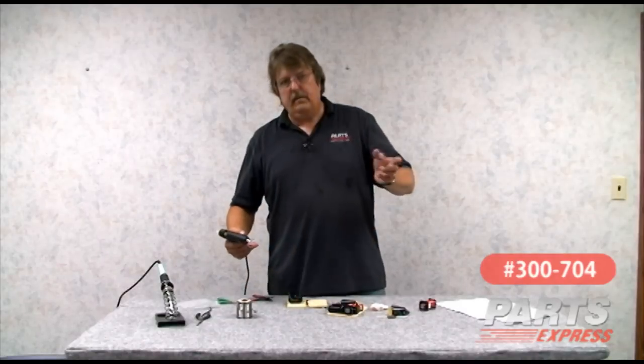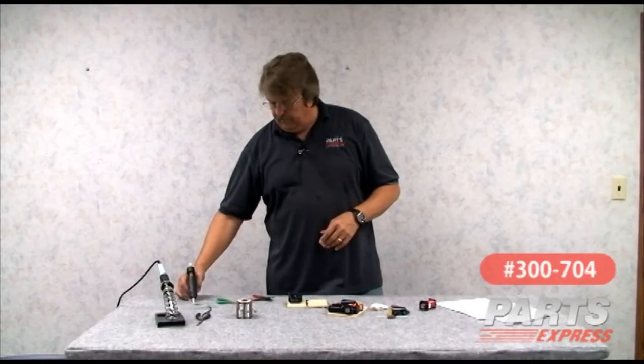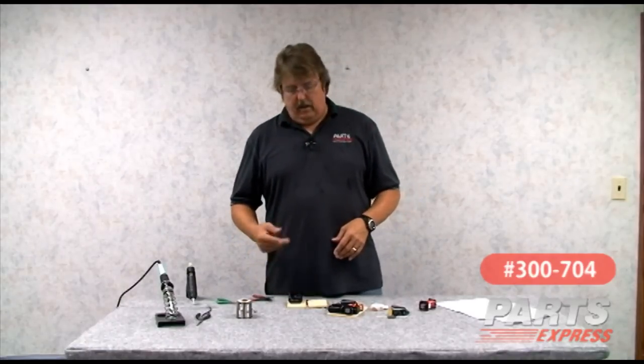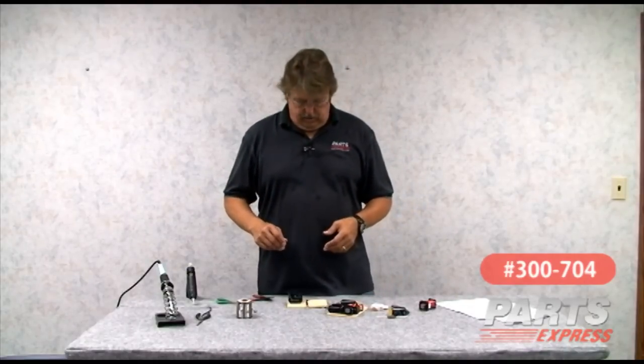Always bear in mind, speakers live in a world of vibration. We don't need to over-glue them, but make sure they're good and solid so that down the road they don't vibrate, come off, break connections and solder joints.